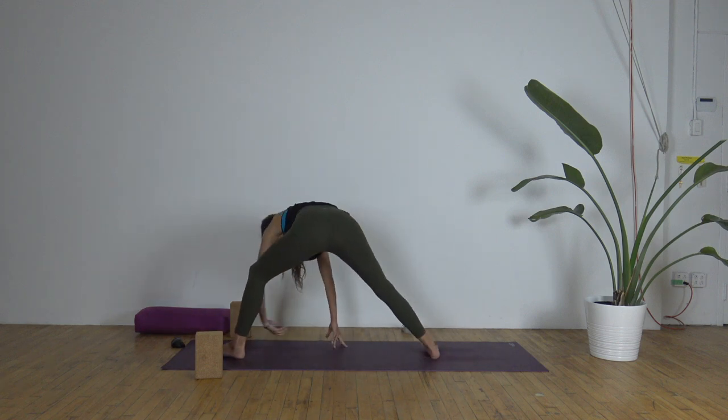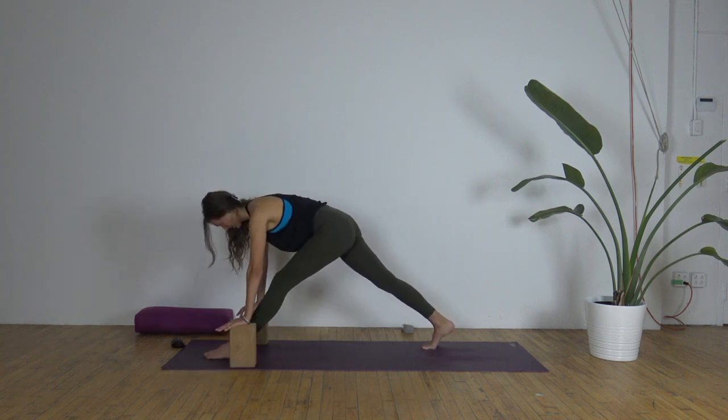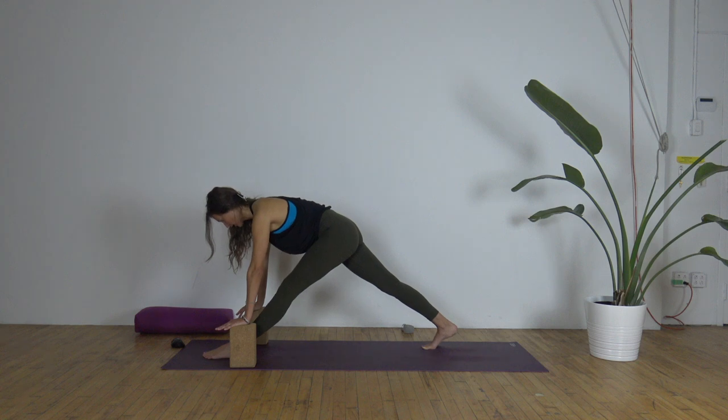Let's walk the hands back, frame the left foot — all ten toes forward. Modified pyramid, hands on blocks. Left leg extends, draw the left hip back, soften the shoulders, lengthen the spine. Breathing into the hamstring here.